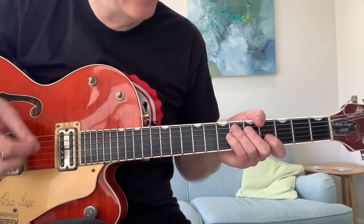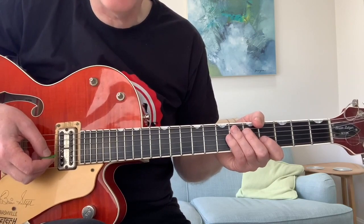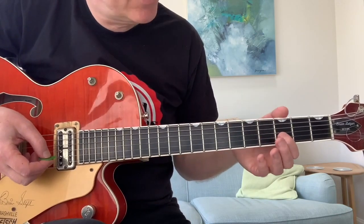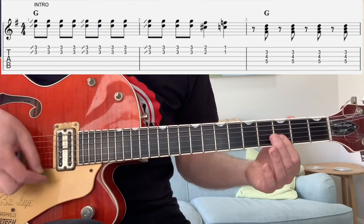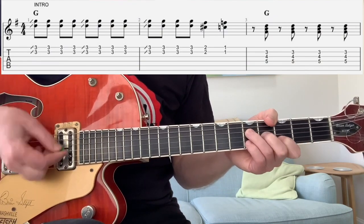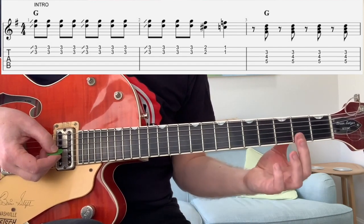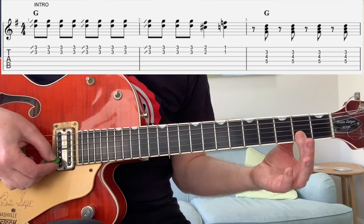Pink Peg Slacks is really made up of about three or four riffs that work together as a song. The introduction goes like this. Not too difficult — all we're doing is double stops, sliding from two to three on the top two strings.